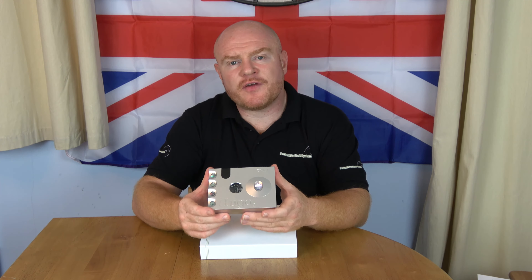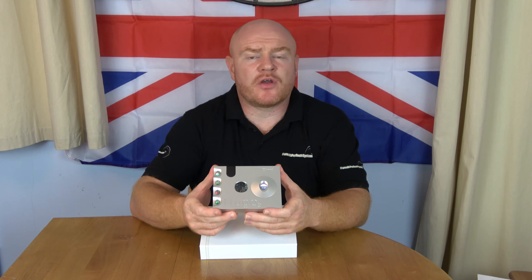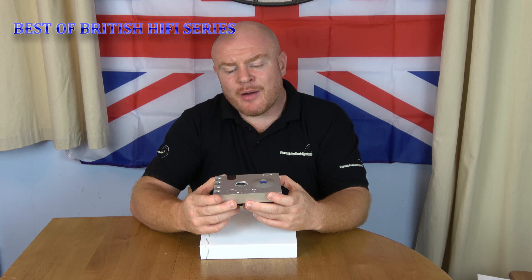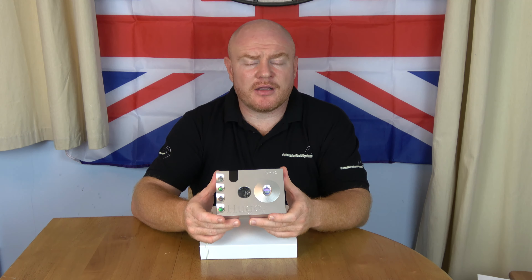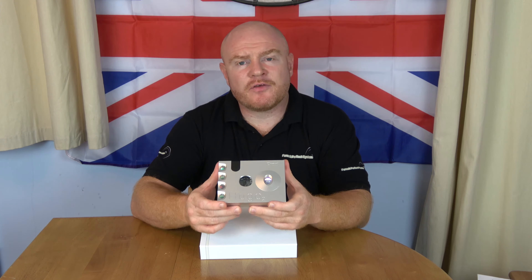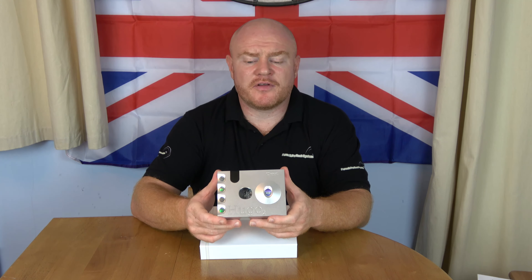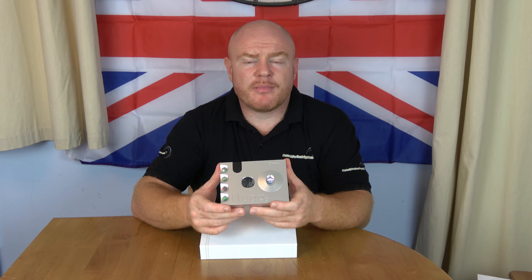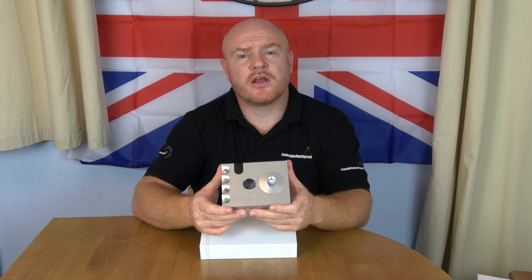This review focuses on the DAC section of the Hugo 2. However, a big part of its design is portability. I've seen other reviewers say it's too big to be portable, but I think maybe they're missing something. Portable doesn't have to mean pocket-sized. If you want something for the daily commute, Chord sell the Mojo for that. For me, the portable aspect of the Hugo 2 is about major travel — long-haul flights or long train journeys where you'd carry a bag anyway.